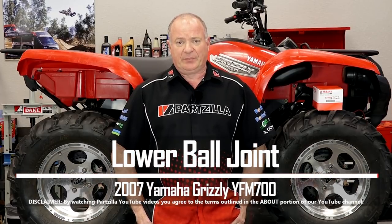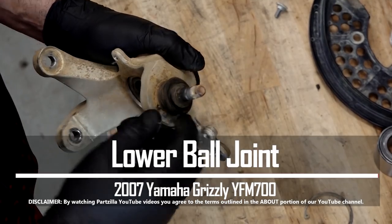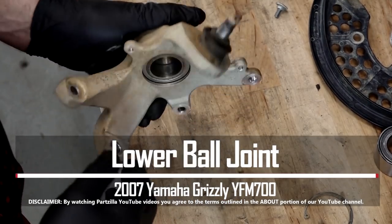Hello, John Talley here with Partzilla.com. Today we're going to be tackling the lower ball joint on our 2007 Yamaha Grizzly YFM 700. It's actually part of the steering knuckle, so that makes it a little bit different. So let's head over to the table and talk about the tools and the parts you're going to need to pull this off.